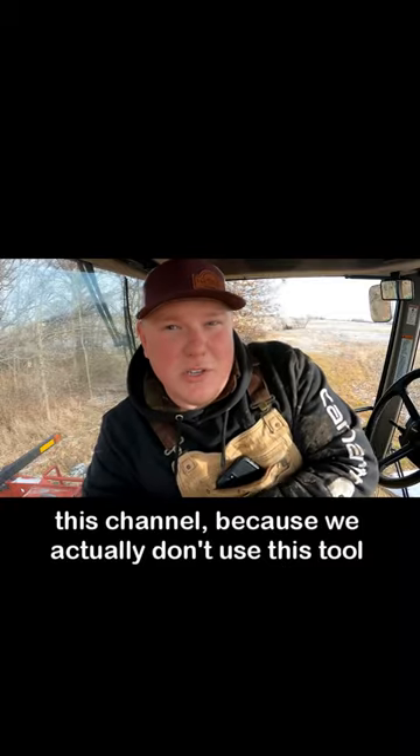You guys actually haven't seen one of these videos on this channel because we actually don't use this tool all that much.